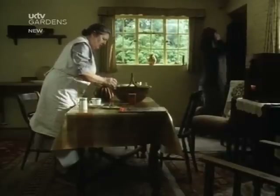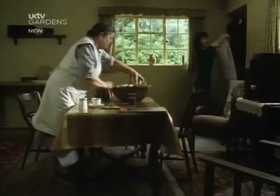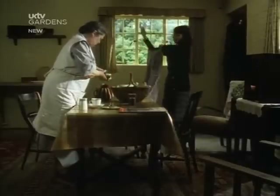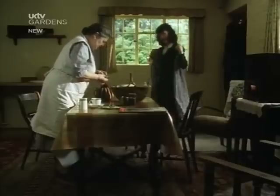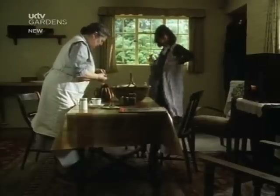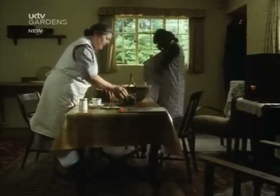Butter, sugar and bacon were the first items controlled. Two months later, on March the 11th, meat was added to the list. Unlike the earlier foodstuffs, it was rationed by price, not weight. The cheaper the cut, the more you got.